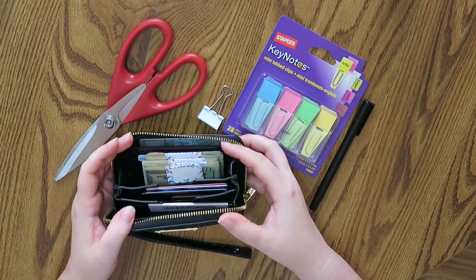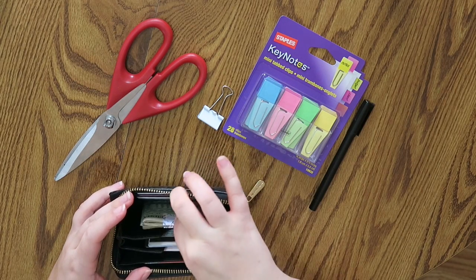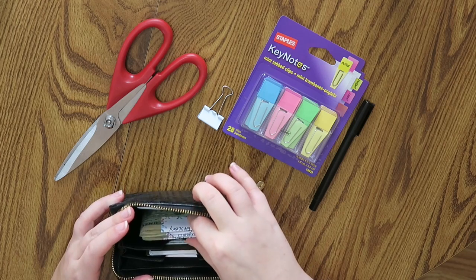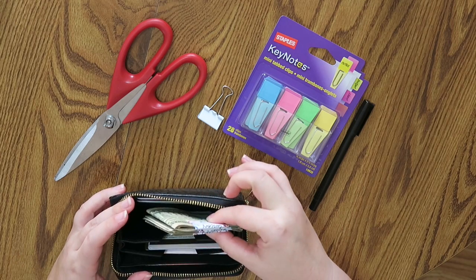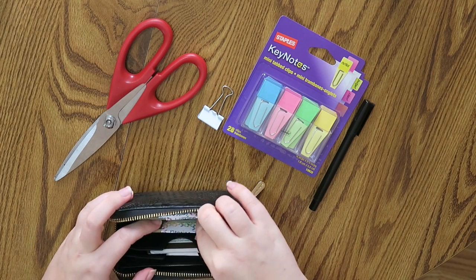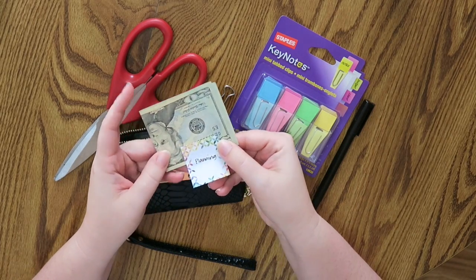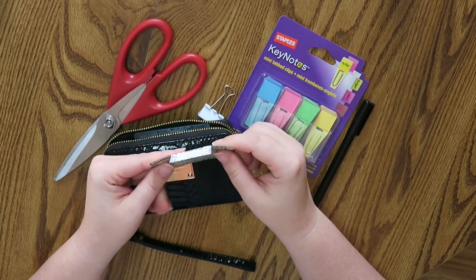So here is my wallet and here is all my cash. What I've been doing, because I lost all of my clips — I'll explain how that happened in just a second — I have been using just some sticky notes. It says 'planning' on this one. Like, it's insane.